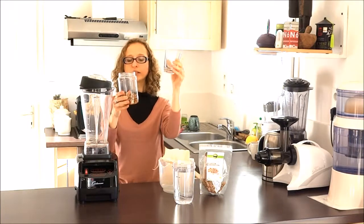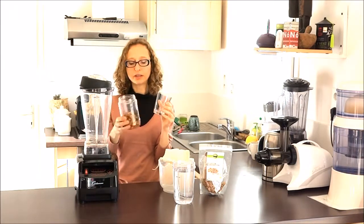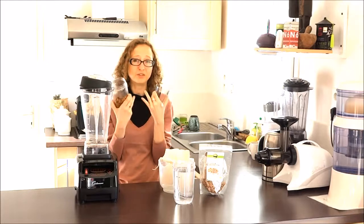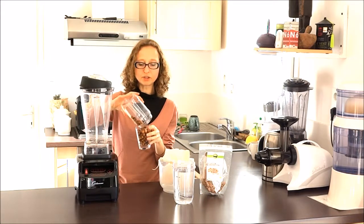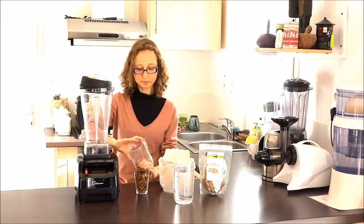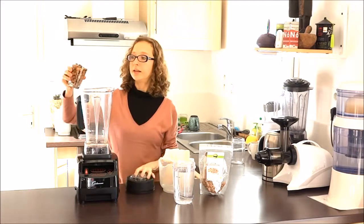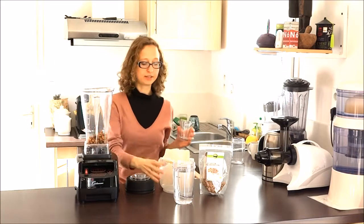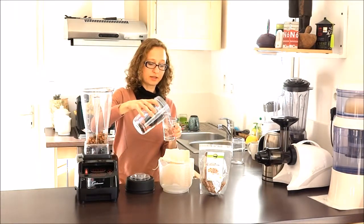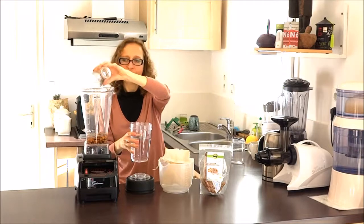So we have here one cup of tiger nuts, soaked for at least 24 hours. It's a very, very hard nut. You can eat it and chew on it, but then you spit out all the fiber because it's very fibrous. Eating it like that can be very challenging for people who have fragile and sensitive intestines. So for a healthy gut it's a nice fiber, but it can be really irritating. We use it exclusively in milks, let's say a few times per year, but it's a very nice drink.